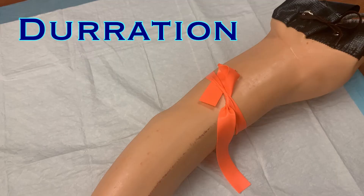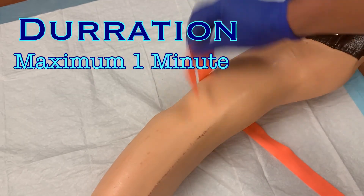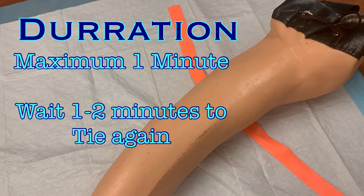A tourniquet should only be in place for one minute or less. If after a minute you have not located a vessel, untie the tourniquet. You can check the other arm at this point, or wait one to two minutes before retying the tourniquet to continue looking on that arm.